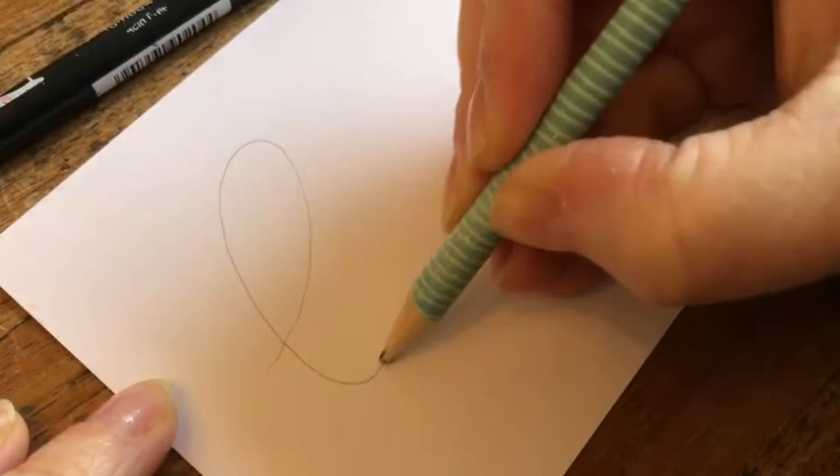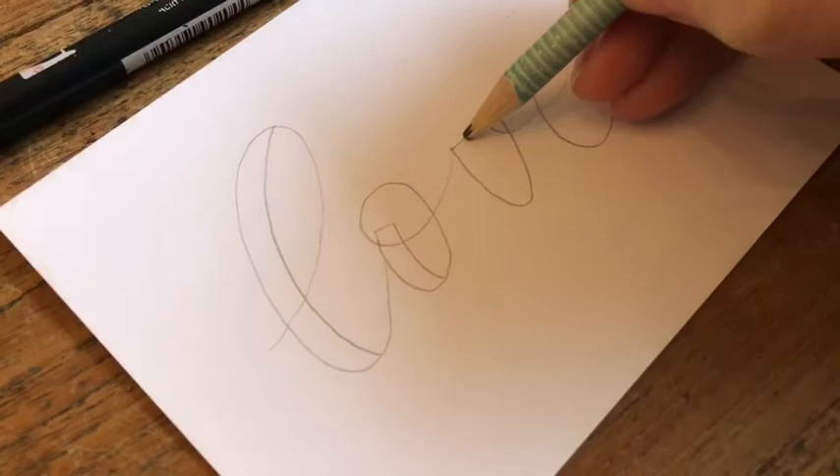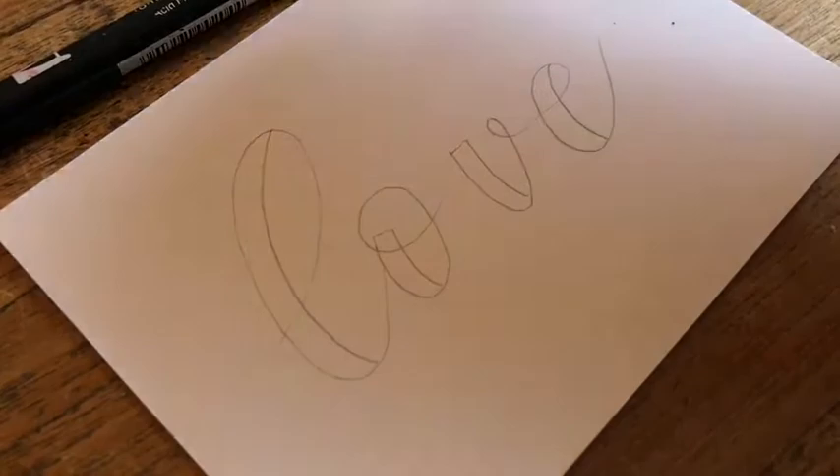I'm going to sketch the word first — love, obviously. And I'm making it broad where the lines are supposed to go down, so it's the same effect that you get with a brush pen. I want the letters to be bigger over here.